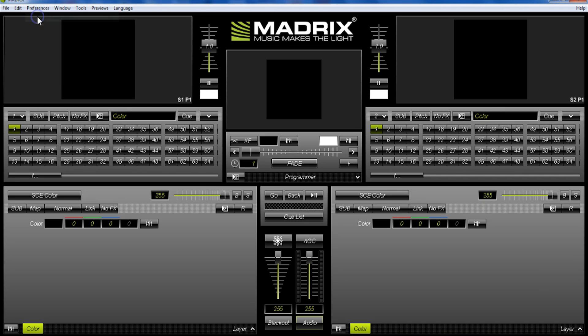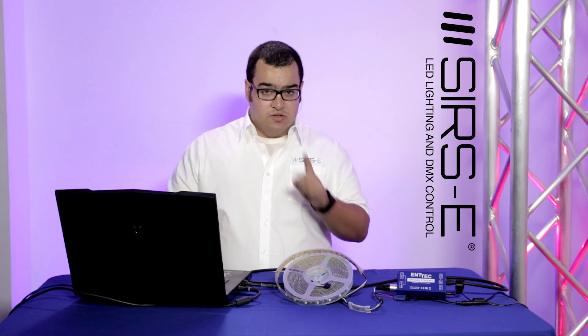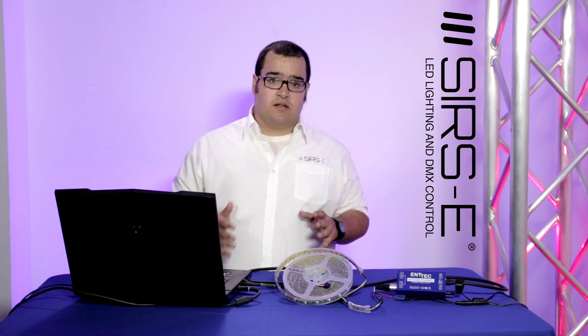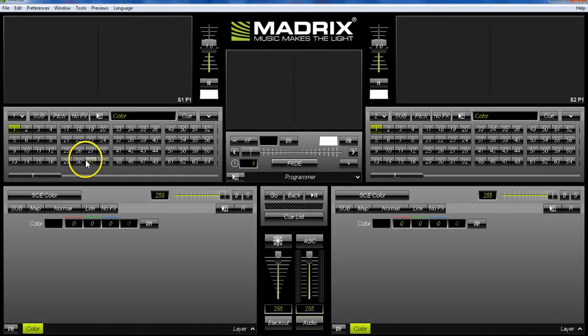Go back to Preferences and open Matrix Generator. Here you'll select your X, Y, and Z axis values. Since this is a single LED strip, set the X axis to 1. Since it has 34 LEDs per meter and it's a 5-meter reel, put 170 LEDs in the Y axis. The Z axis doesn't really matter since it's not a 3D LED strip, so you can put 1 or 0. Click OK, and you'll see a black line running through the display representing your LED strip.